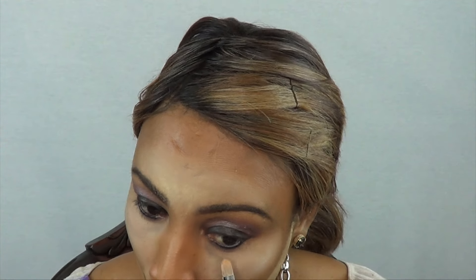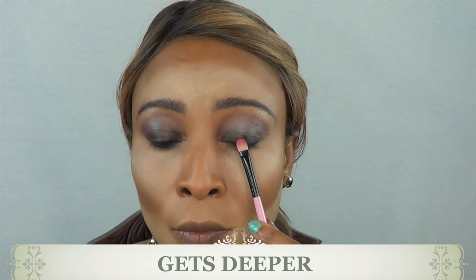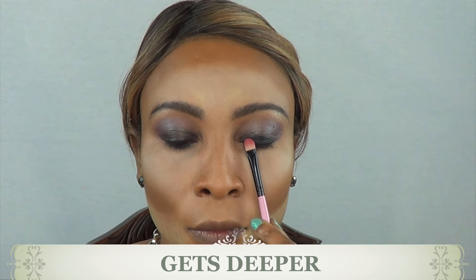I'm taking my concealer brush right here and I'm cleaning up the edges. Now I'm going in with 'Get Deeper' and this is the only shadow that I will be using over my dark NYX base.